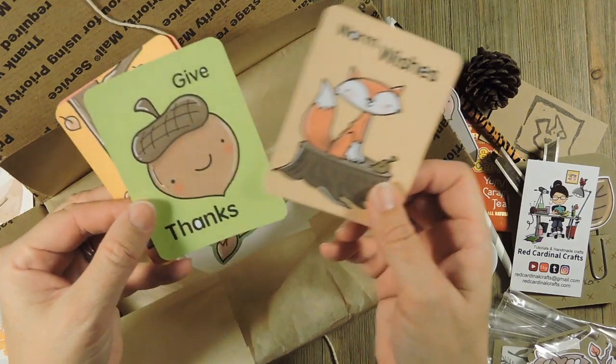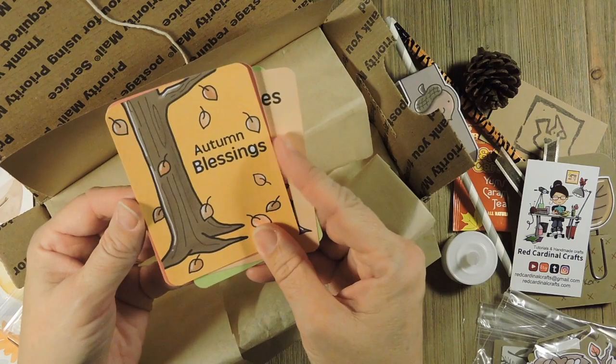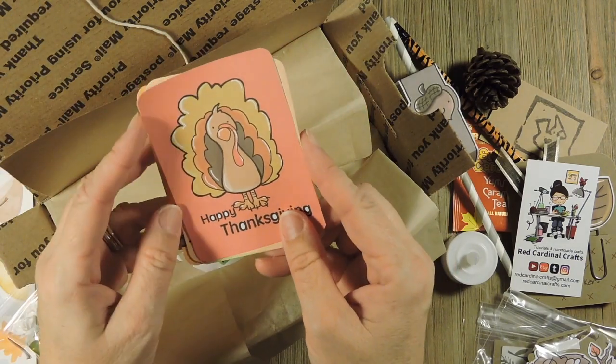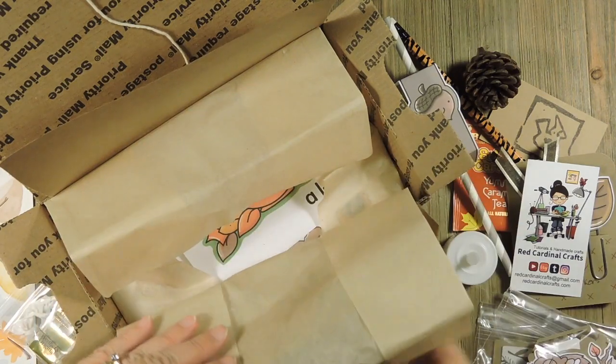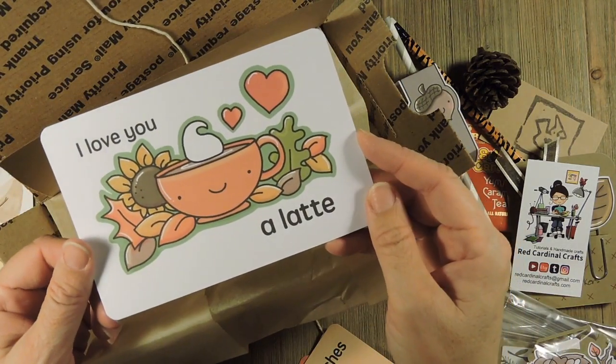So it's 'warm wishes' with a little fox. 'Give thanks' with a little acorn. 'Autumn blessings' with a tree. And then 'happy thanksgiving' with a little turkey. I thought those were fun. And then you get the 4x6 project life card that says 'I love you a latte.'